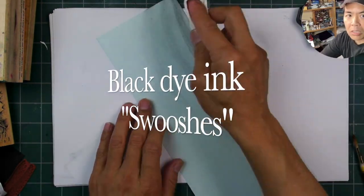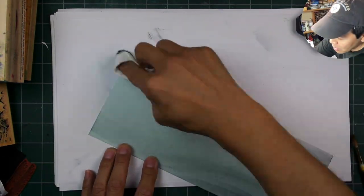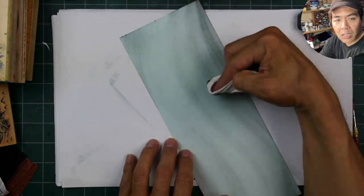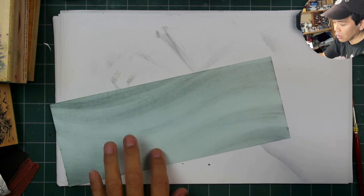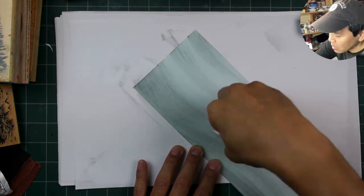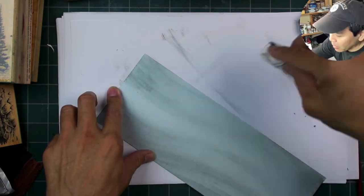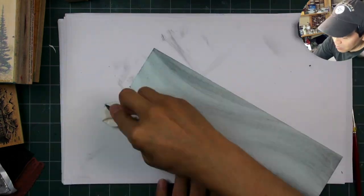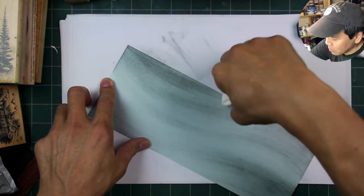This is a half-page, lengthwise piece of aquamarine Star Dream paper. The Star Dream line is one of those iridescent types of papers — they call it metallic, it falls under that category, but it's more of a shimmery type. When you get into the colors, I don't see it as really metallic looking; it's more of that mica shimmery type of look. Aquamarine has always been one of my favorite colors in that line.